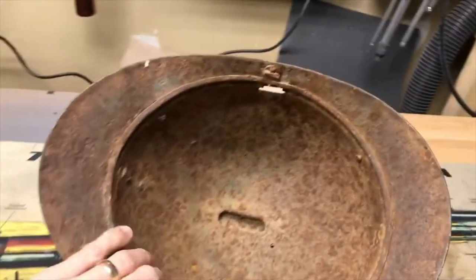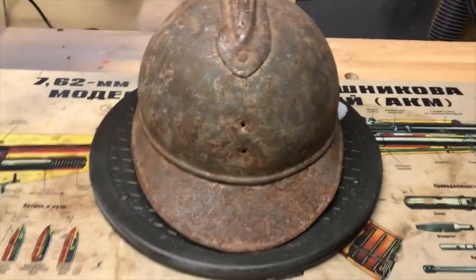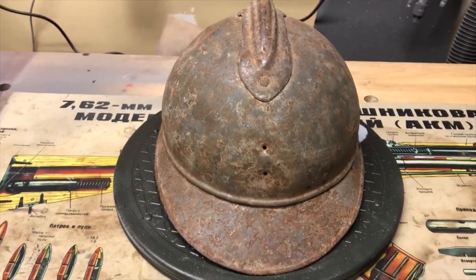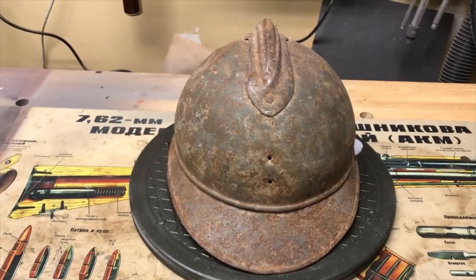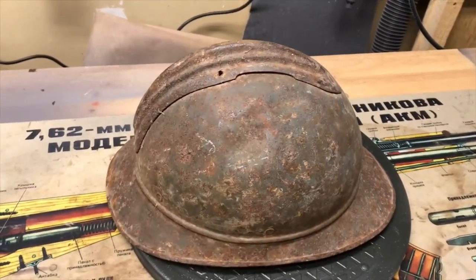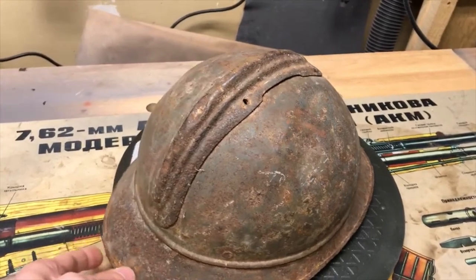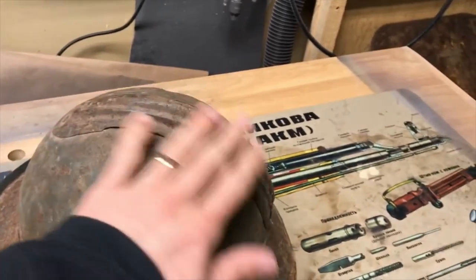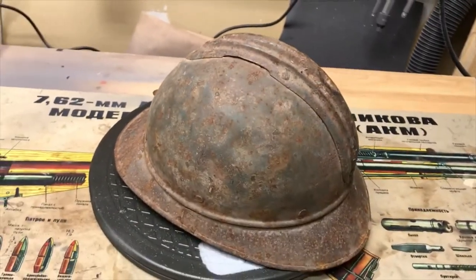My plan for this is — I've got a reproduction artillery emblem cockade on the way to put on the front, and I've also got a reproduction liner on the way. So I'm going to skip the electrolysis and go straight to soaking in Evaporust overnight to see how it looks. I'm also going to try to remove the comb on top to make sure all the rust is gone underneath.